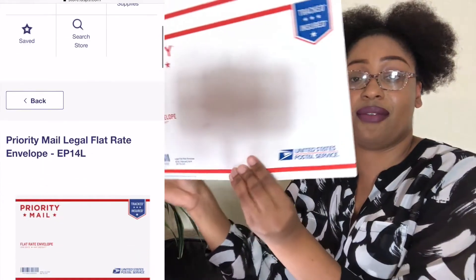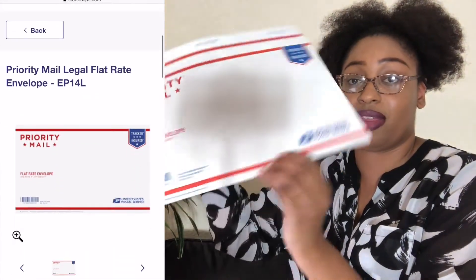I don't mind the discount so I just ship all my stuff from home. I'll leave in the description box what scale I use, what thermal printer I use, and the cute little poly mailers that I use for my orders that I ship from home.